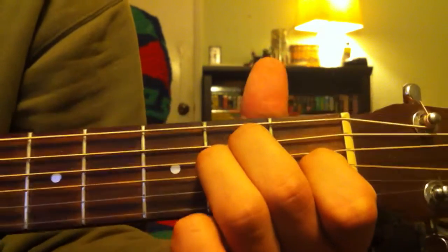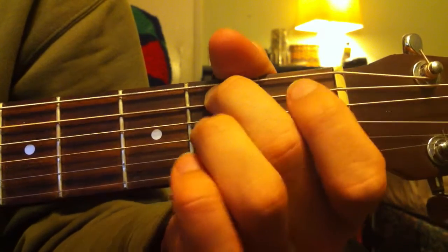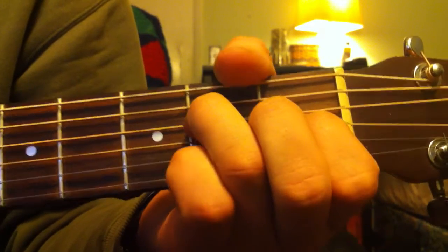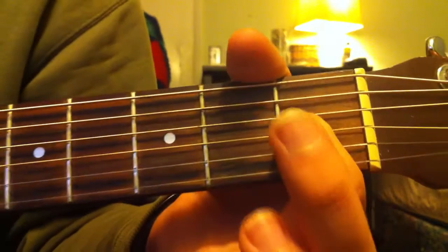And from there, you're going to go to an open E. Play that by playing the first string open, second fret on your second string, second fret on your third string, first fret on your fourth string, and the fifth and sixth strings are going to be played open.